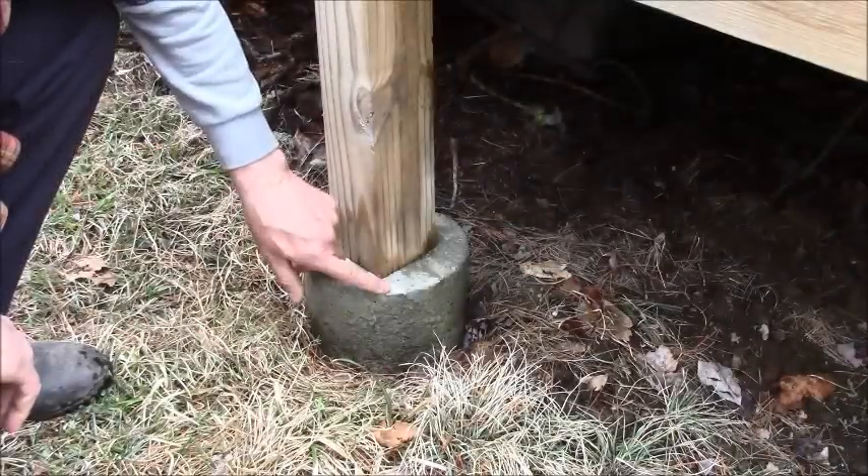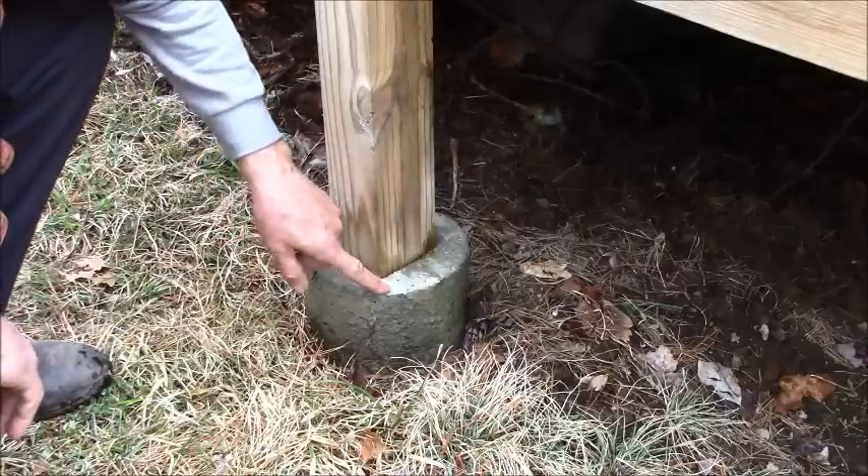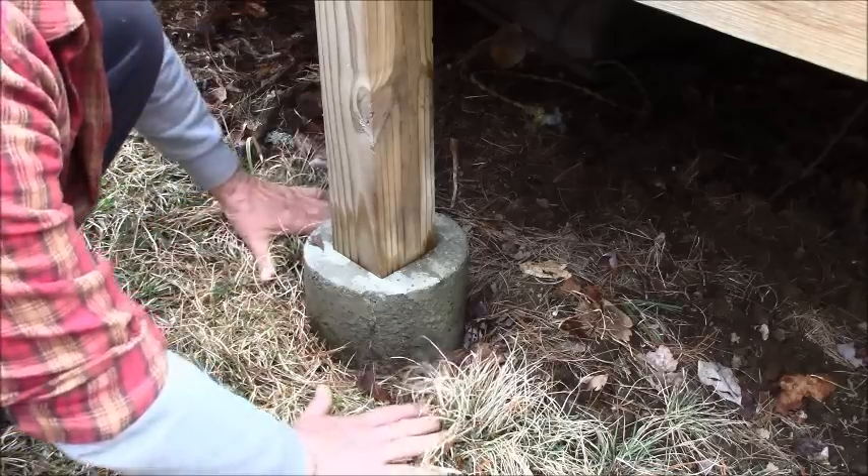Those concrete piers will stay right where I put them, keeping my framework just the way I want it. When I first started showing this structure, with the concrete piers protruding four to six inches above the surface, the question that came in repeatedly was: why didn't I just have the concrete level with the surface and build up from there — that way I wouldn't have to skirt around the building. On that standpoint alone it would make sense, but up here in the north country we have problems with frost. Here you can see the pier sticking out about five and a half inches with my post sitting on top going up to the deck.